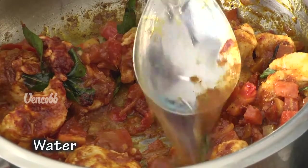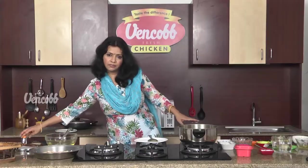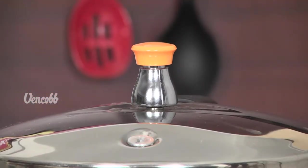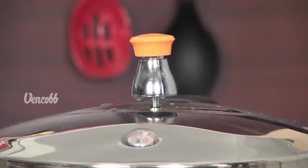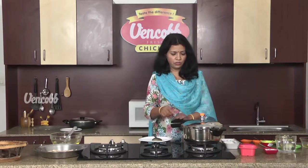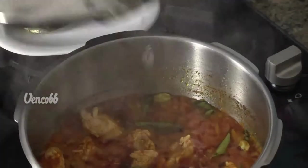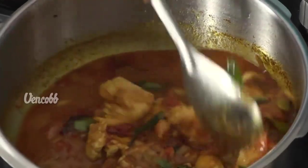Add a half cup of water and 1-2 cup of water. Pressure-cook it. Let's stir the chicken in the first place. Let's open the pressure on the top.